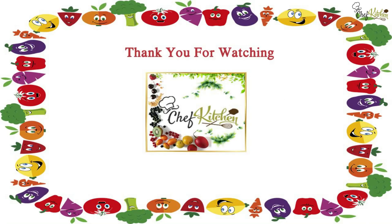Thank you for watching Chef Kitchen. Please do subscribe and encourage us.